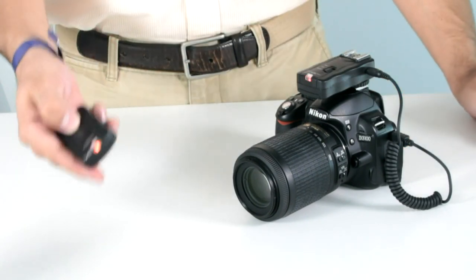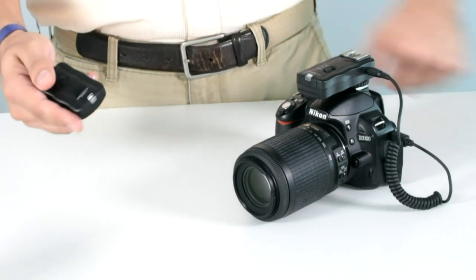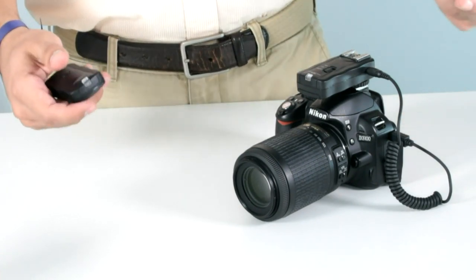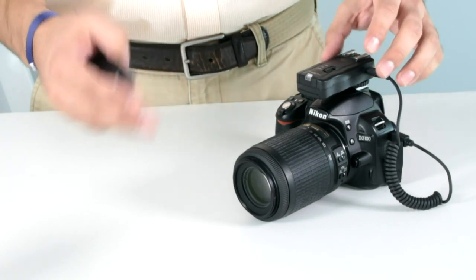Not only can you take pictures just by pressing the button, but by pressing and holding it, it allows you to autofocus as well. This is useful when any camera shake can ruin a photo, such as in macro, long distance, or portrait photography.